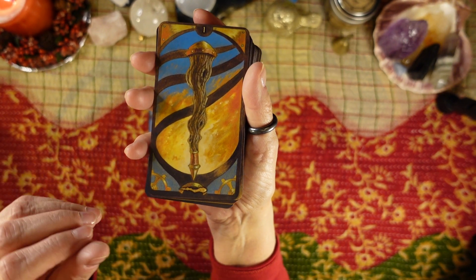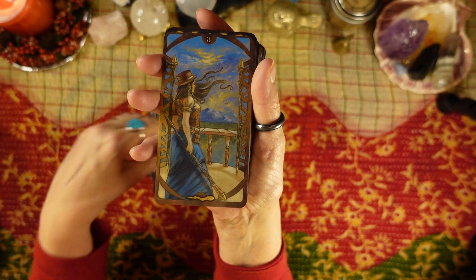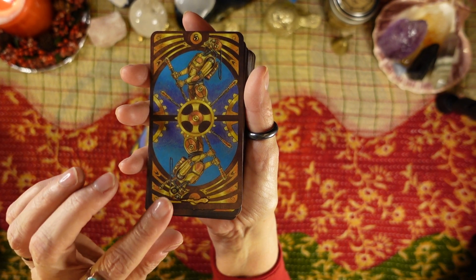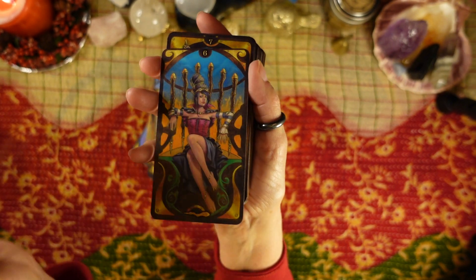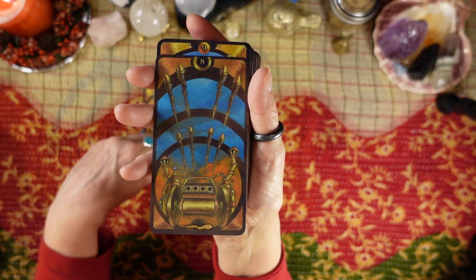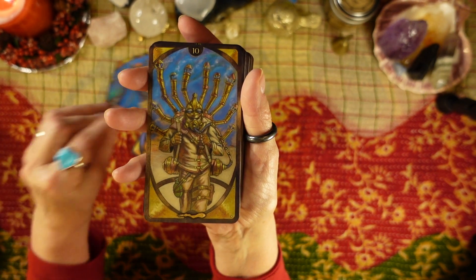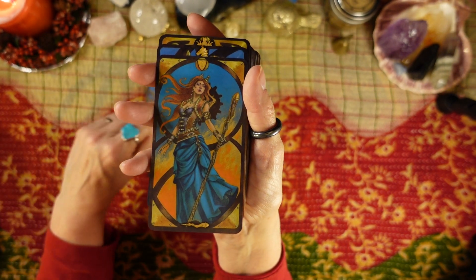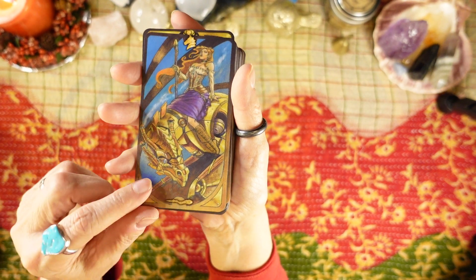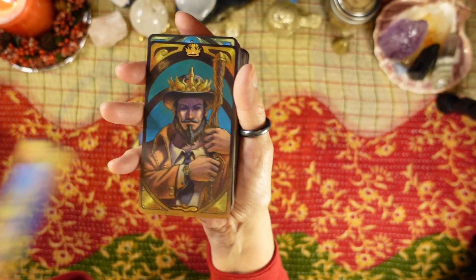Then we have the suit of Wands. There's the Ace of Wands, Two of Wands, Three of Wands, Four of Wands, Five of Wands, Six of Wands, Seven of Wands, Eight of Wands, Nine of Wands, Ten of Wands. Page of Wands — and again, they don't have the title on it, there's just a symbol up here for page. Knight of Wands, Queen of Wands, and King of Wands.